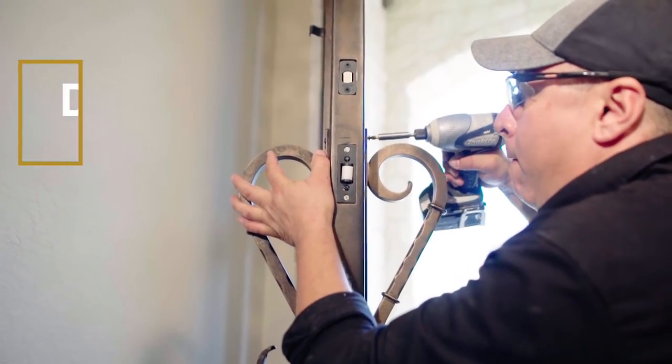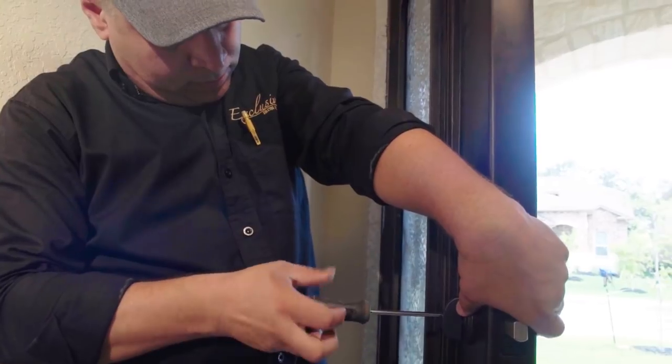If you feel your roller catch is too tight, just soften it by loosening up the screws.